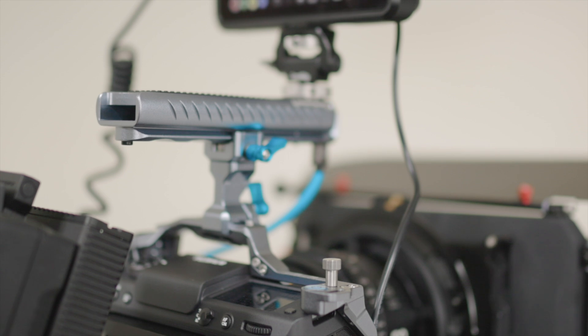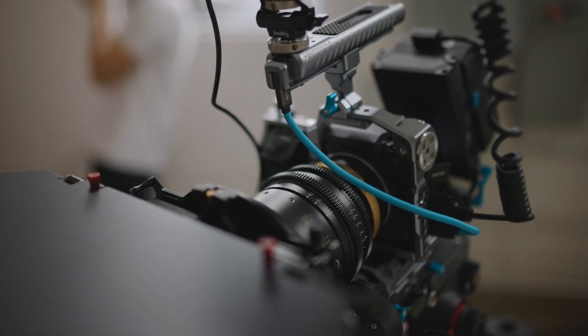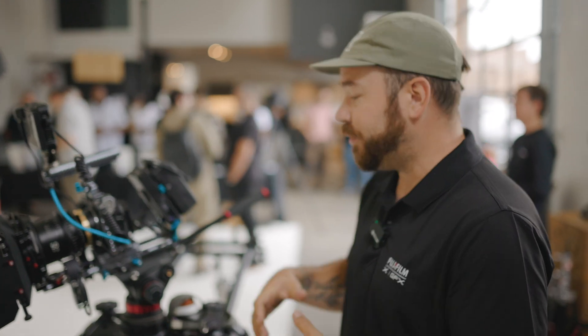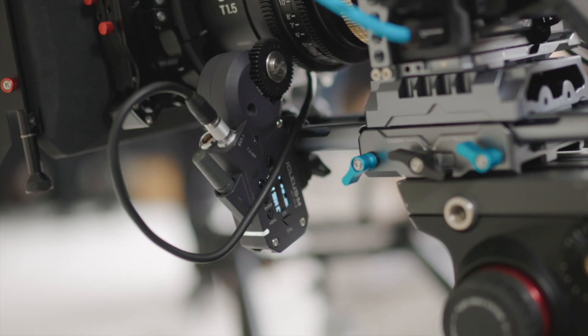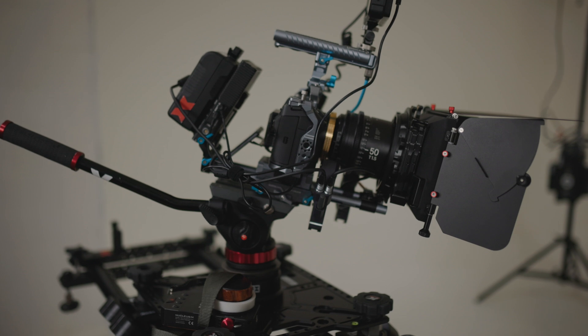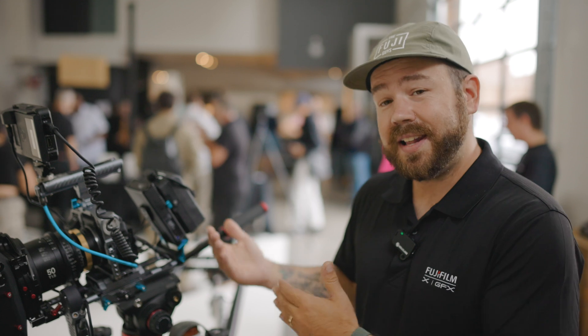Another thing that shows this camera is being taken seriously is the custom cage from Condor Blue, and the ability to put an SSD right into the handle and directly record to it. You can rig it with a Nucleus follow focus system, matte box, D-mount batteries. If you're interested in large format videography at a reasonable price — this camera is around ten thousand dollars — definitely have a look at the GFX 100 II.